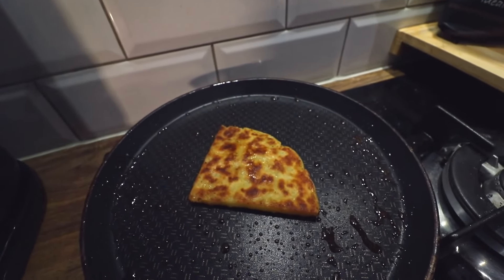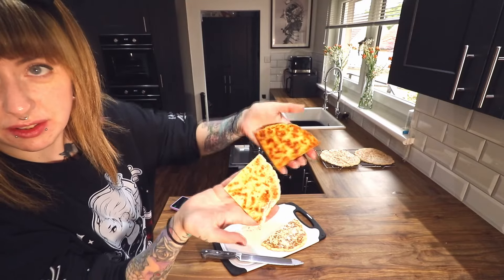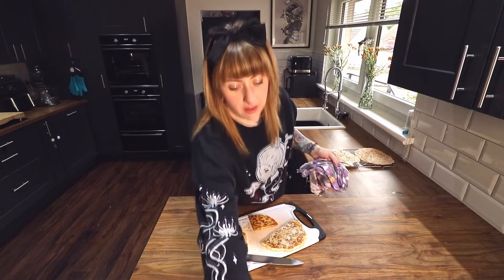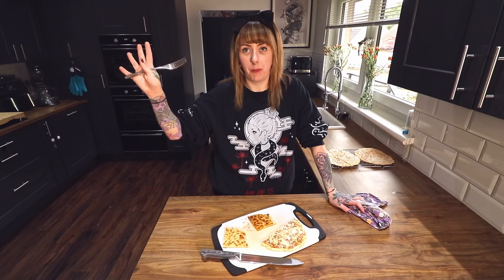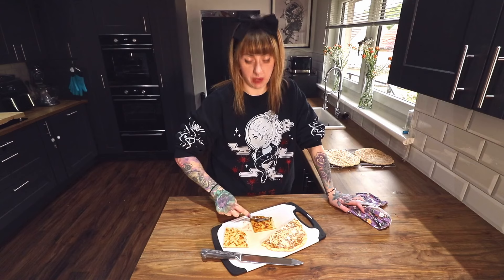Here we have the unfried tatty scone and here we have the fried tatty scone. It's burning me! Anyone that knows me knows that I salt absolutely everything, so do not judge me for salting my tatty scone. So good. Tatty scones are amazing — they're in most if not all Scottish breakfasts. If you're having a full Scottish breakfast and there's no tatty scone, you're doing it wrong. Tatty scones are an absolute staple. From a packet they're all right, but homemade it's another level, man. Another level. They're just so good.